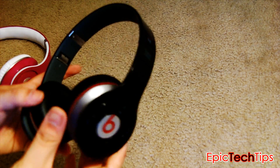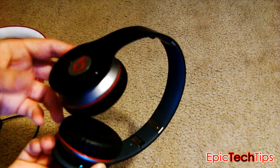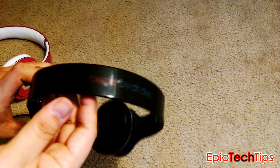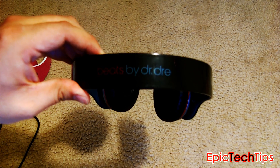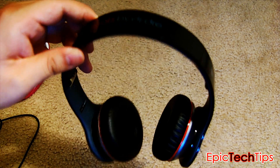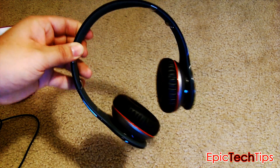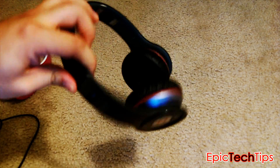One more con is there is only one color available so far, which is black. If you want any other color, you'd have to wait until Beats decides to release more colors, or you can go to Colorware and get a custom paint job, which is about $300. That's about it as far as cons go.